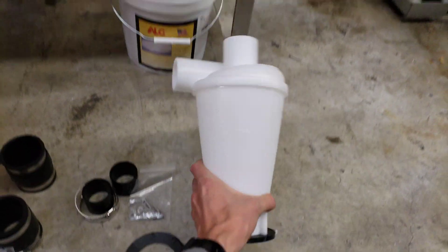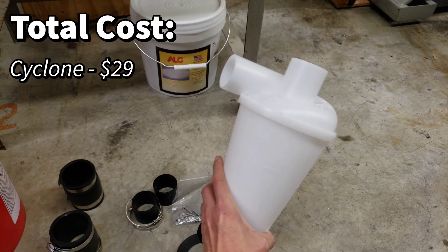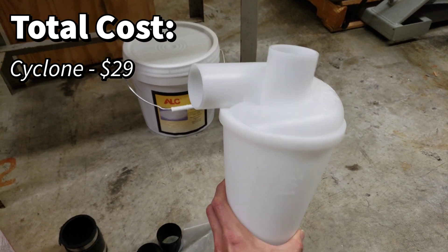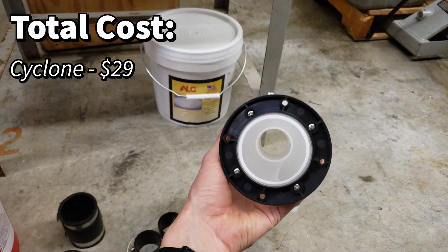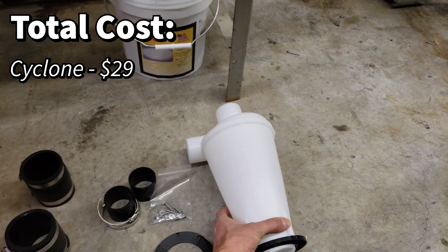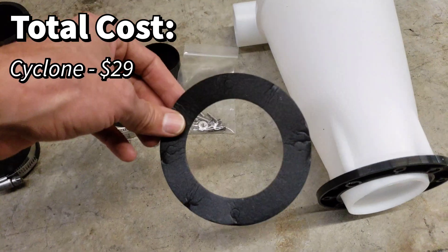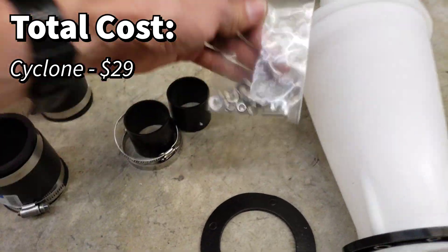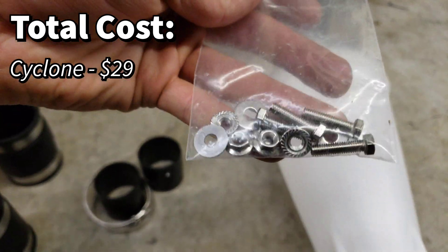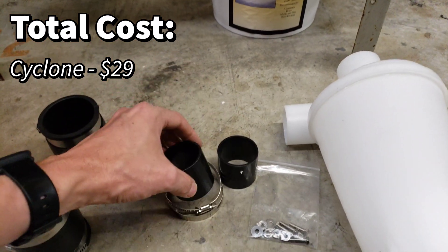First you're going to need the cyclone assembly itself. This is a very inexpensive cyclone and it works really well, just as well as the more expensive units. It costs anywhere from $25 to $30 on Amazon or eBay. It comes with a foam gasket, some hardware screws which appear to be stainless, and some couplers — but these couplers are for smaller vacuum hoses.